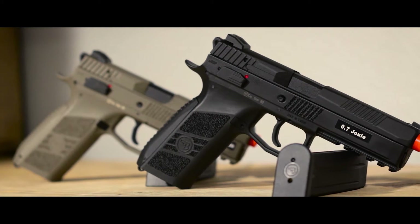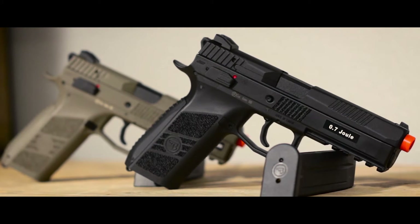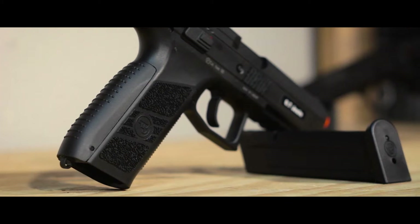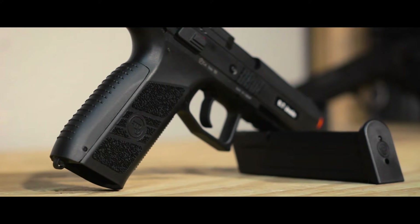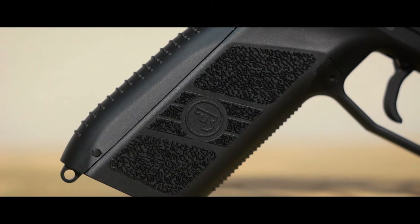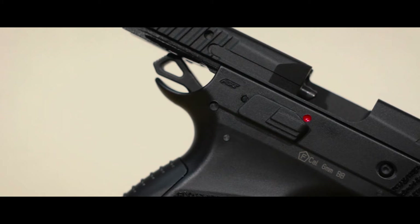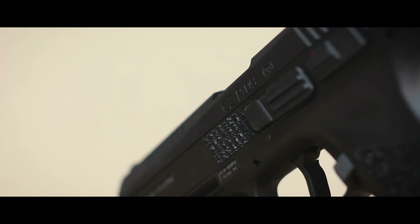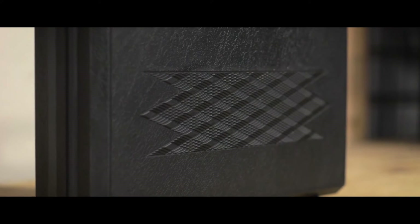ASG's PO9s are one-to-one replicas based on the KJW design, meaning that they can take KJW magazines if you can find some for the PO9, but it also means that they are incredibly reliable, as KJW is a very trusted system. The grip on the PO9 feels great to hold and provides a good amount of grip. The slide on the black version is metal, while the tan is plastic. It's also fully licensed with CZ trademarks to add a realistic and official look. The black version also comes with a very nice hard case.